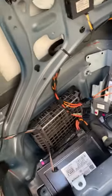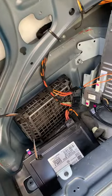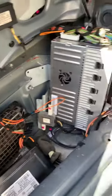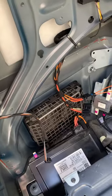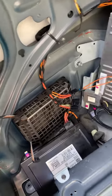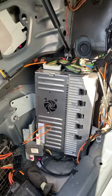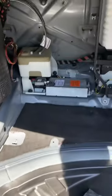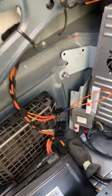Everything started working perfectly even with the module disconnected. I don't have voice control at this point, which I really don't care about, but my system works flawlessly — it doesn't reset anymore, it doesn't turn off and on. I've heard a lot of cases where the amplifier goes bad on these, and it's not always that, so be careful before you go and order expensive amplifiers and modules. Just buy that simple tool — it'll save you a lot of headaches.